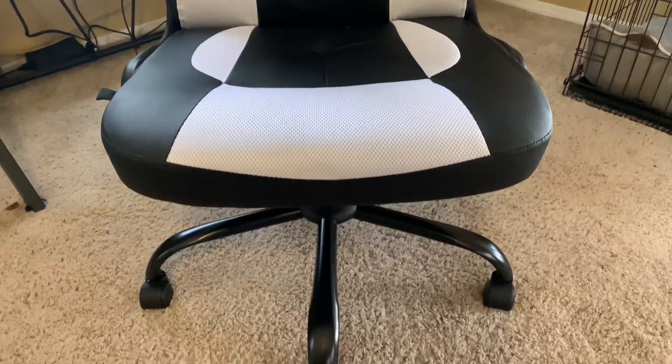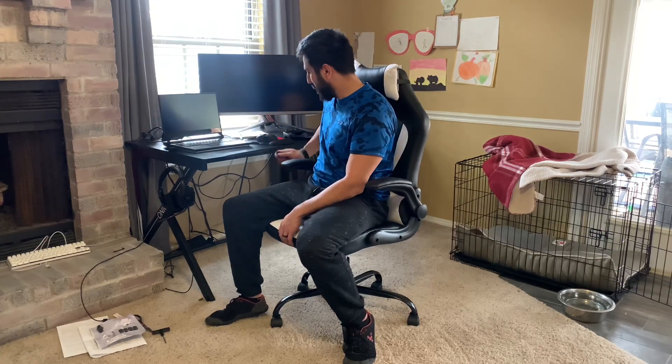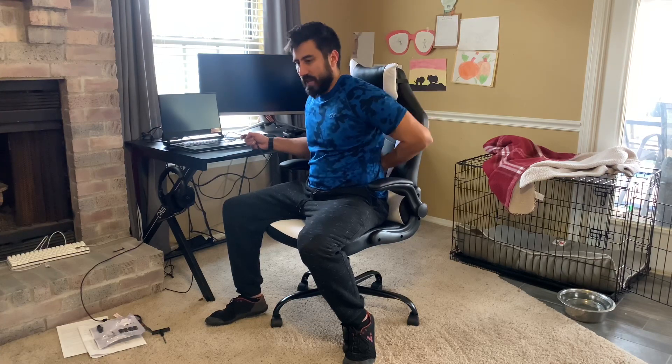The biggest difference: it came with a little cord with a USB port. The box said 'massage chair' but I just disregarded that, thinking it was a translation thing since it's coming from China. But no — you plug this into a USB port, push the button, and it is massaging my lumbar spine right now. That is pretty awesome. It's a straight vibration with only one function, but having that support plus the actual vibration is really cool.